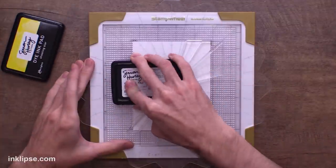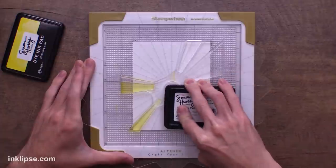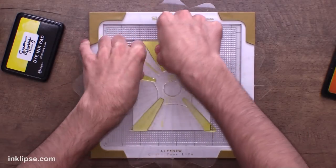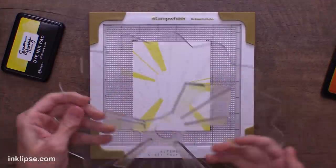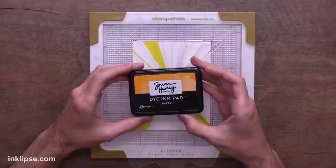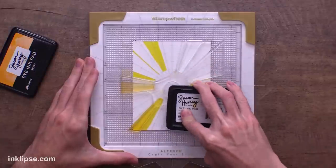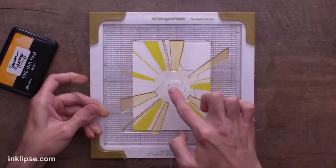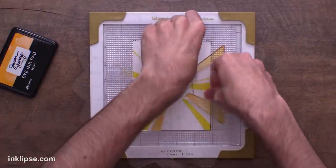For the stamp I'm going to use Simon Hurley Create inks, starting with a little yellow called Shooting Star for some warm tones. I'll lock it into the corners and press down with good pressure to make sure all of the image transfers. That's our first stamped impression — pretty good. Now I'll clean the stamp off using a little water since these are water-based dye inks. Next I'm going in using orange called Guppy and I'll ink this up all the way around. This is where we started — now we're going to rotate it a quarter turn, and when the marker turns back into an X, we know we're good. Lock it down in the corners, give it good pressure, and lift it off for our second stamped impression.